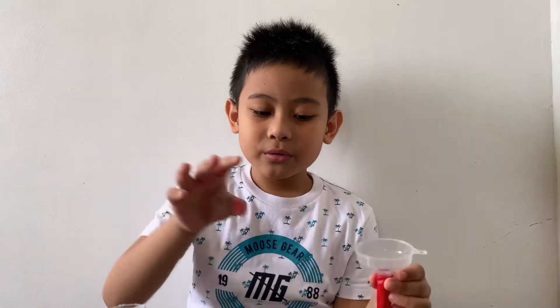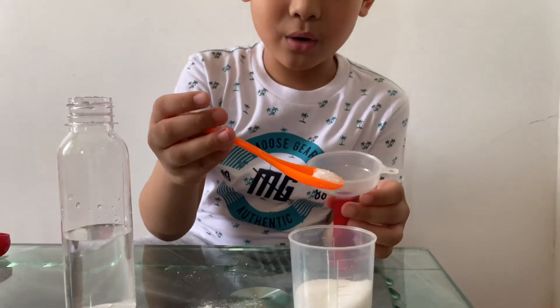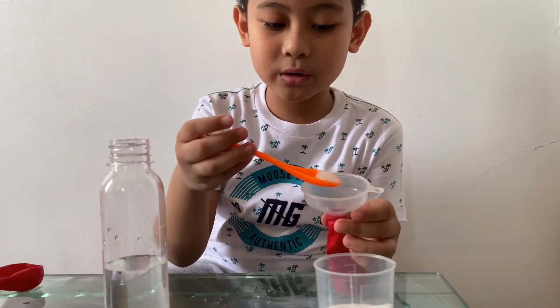Step three: put the citric acid on the balloon. Be careful not to touch it.